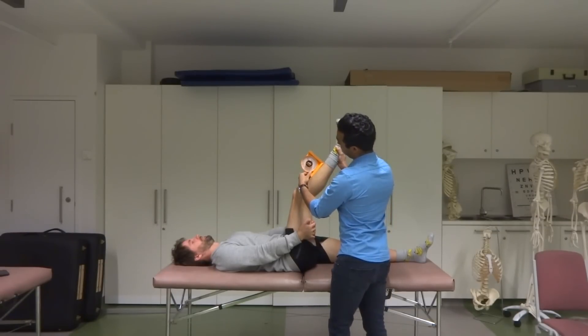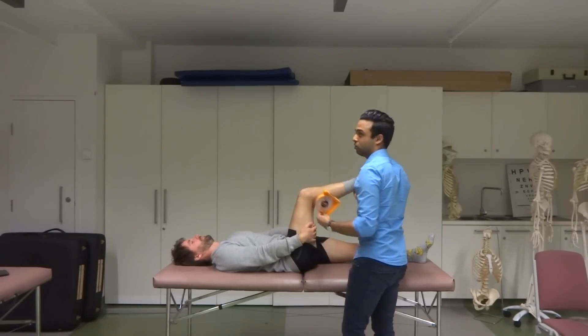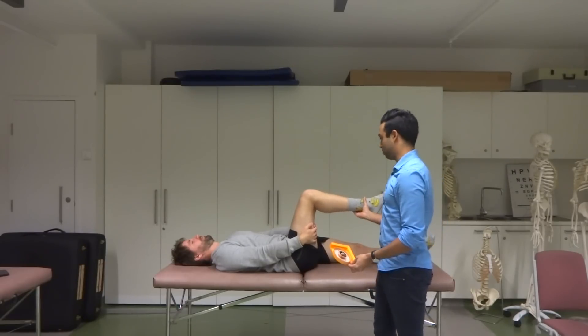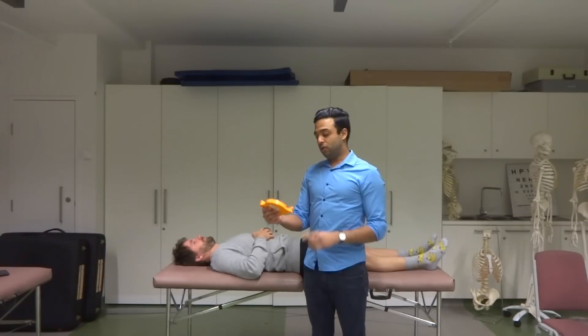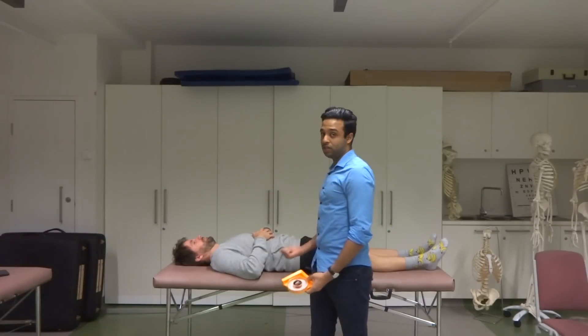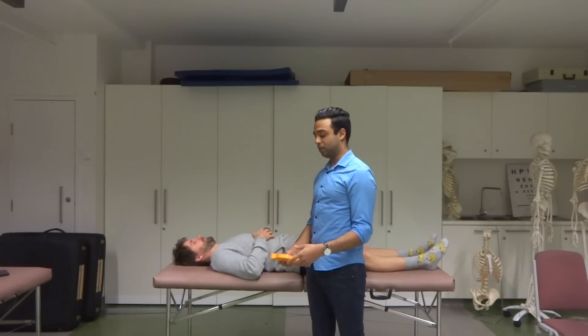We're going to move him until he can't really do any more, or until I feel resistance. Then I can look at the value there, which here says 40 degrees — which is pretty close to what we got with the active knee extension as well. So that gives me a little bit of confidence that I did everything right. And that's how we do knee extension — that was the passive version. We did the active version before with the goniometer, and we did knee flexion as well.